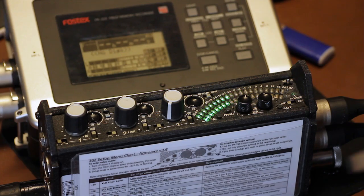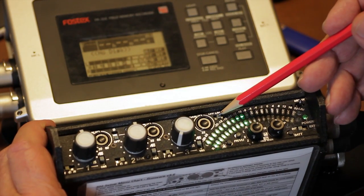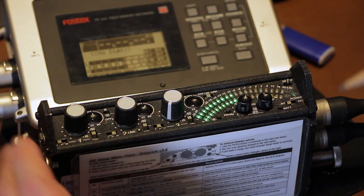The limiter switch activates both the input and output limiters. When it's in the on position, it controls each channel separately. When set to link, it cuts down both channels of a stereo link when either channel goes too high.